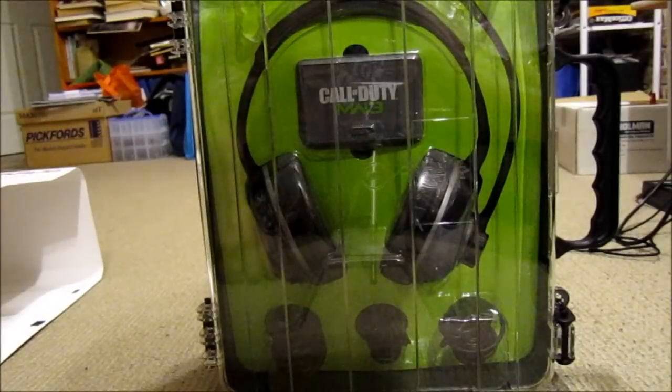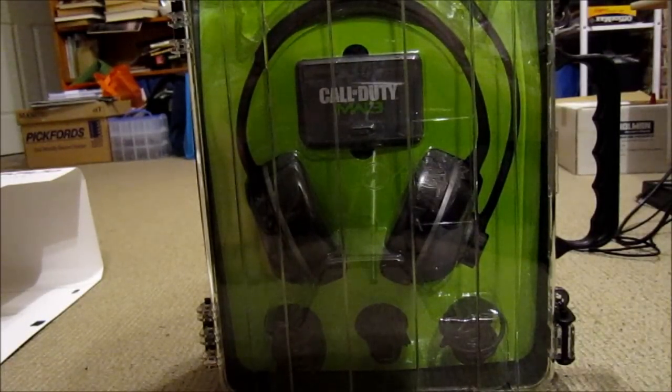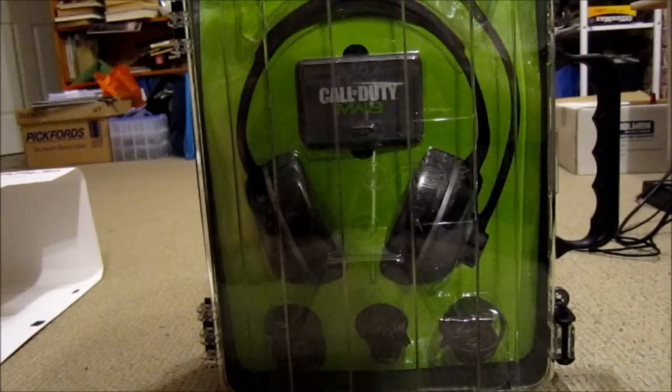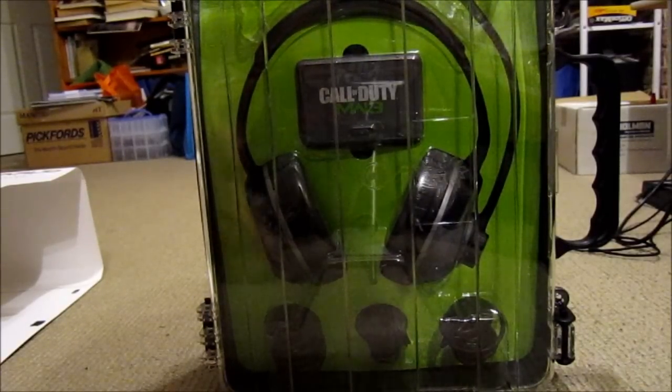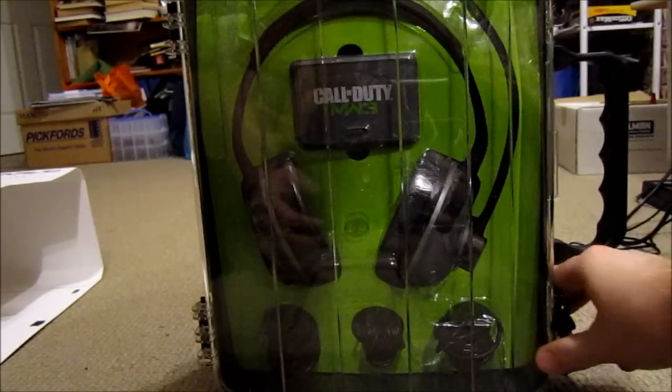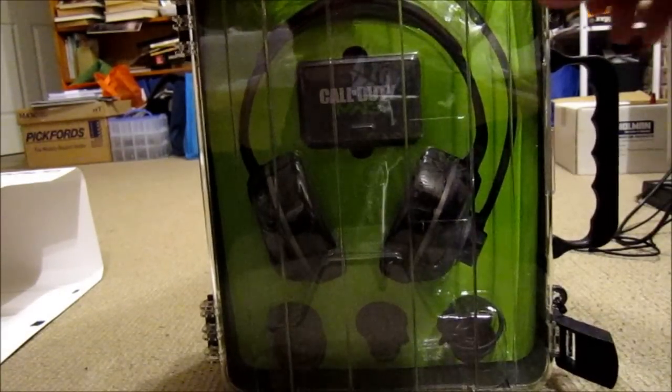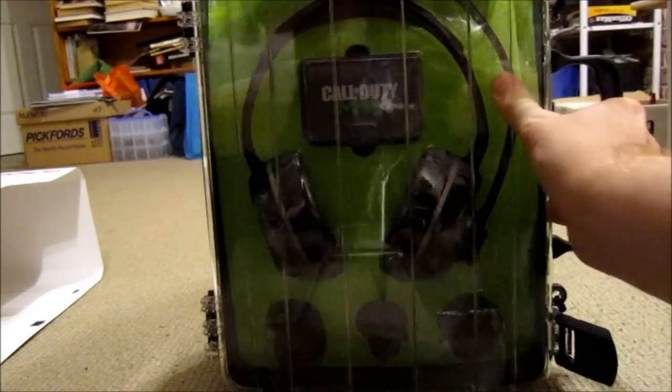I already have X-somethings — little ones — and they make noise. But a wireless one would be useful. I didn't actually care about the Modern Warfare 3 logo or anything like that. That wasn't high up on my list of things to give a shit about.